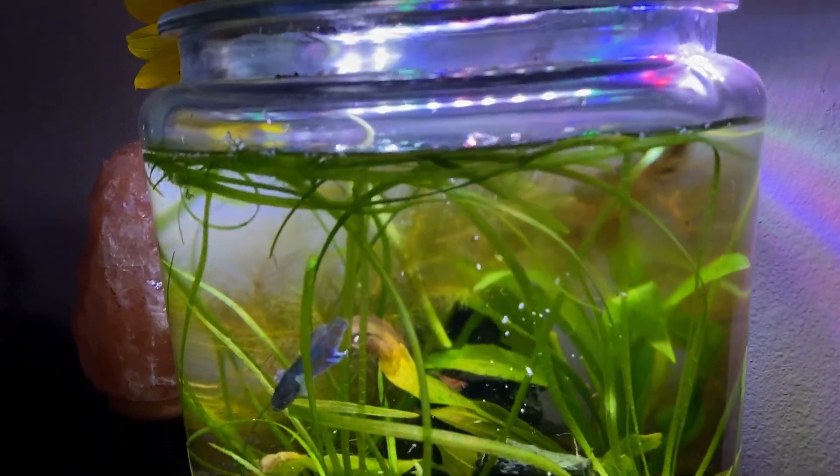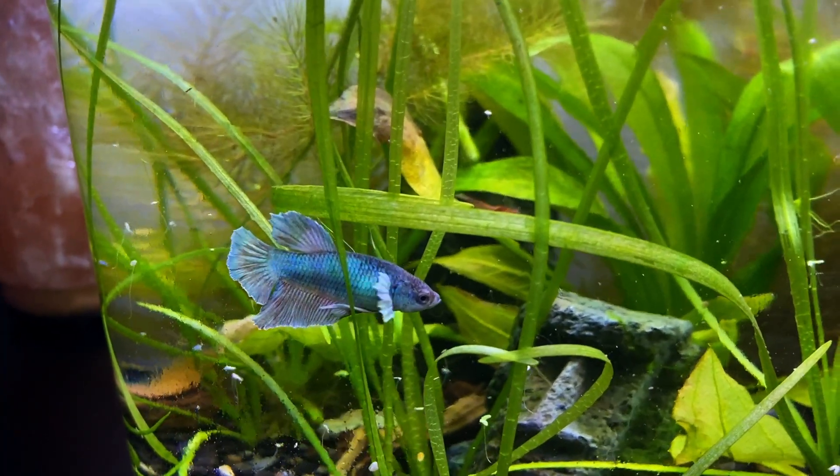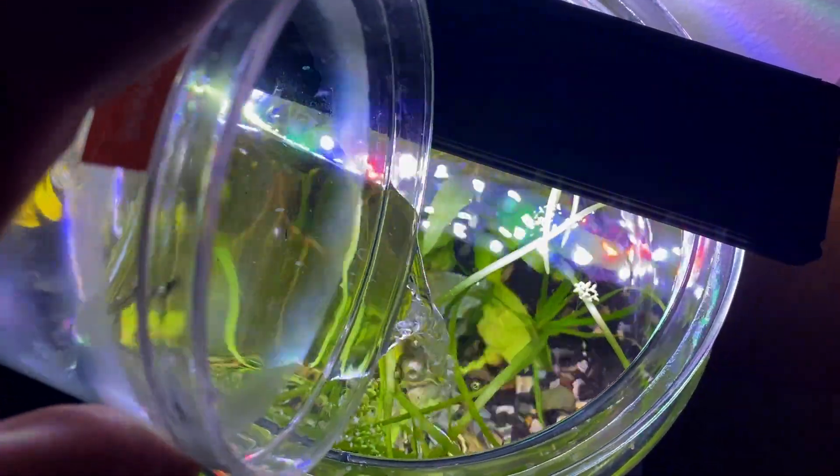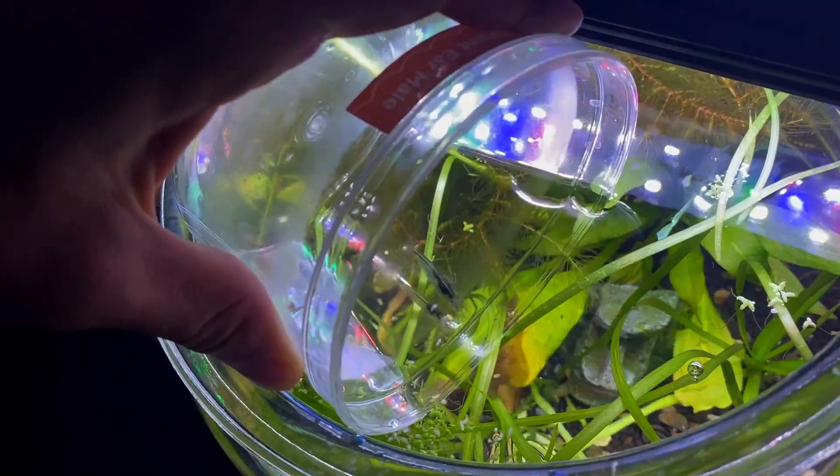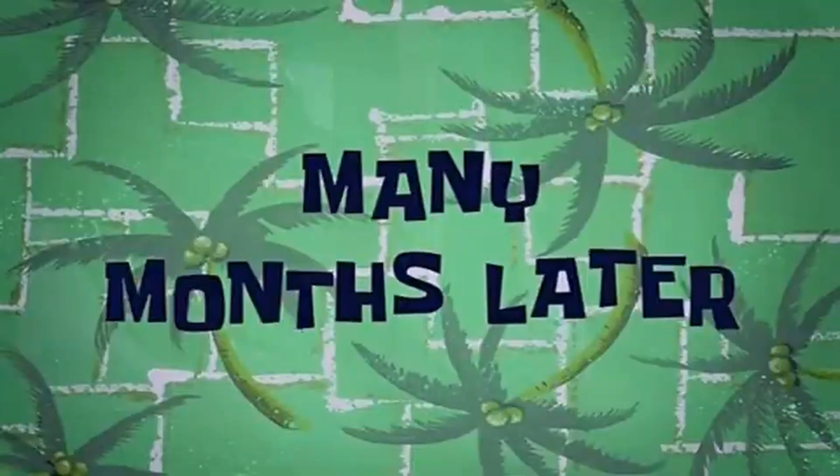He's all acclimated and it's time to add him to the tank. Now for the shrimp — come on, what are you doing shrimp? There we go.